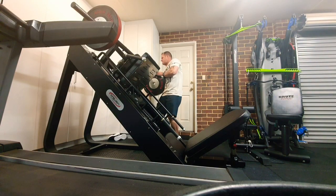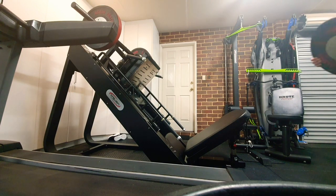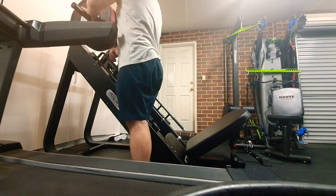Now that the machine porn music is over, hopefully you got to have a good look at the machine in terms of the powder coat and the fit and finish, which is really, really nice.